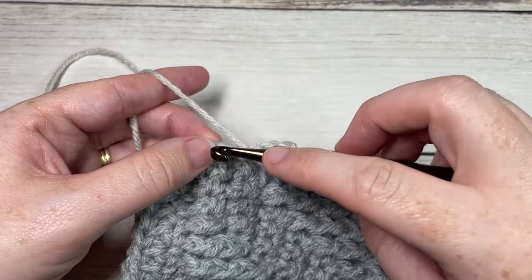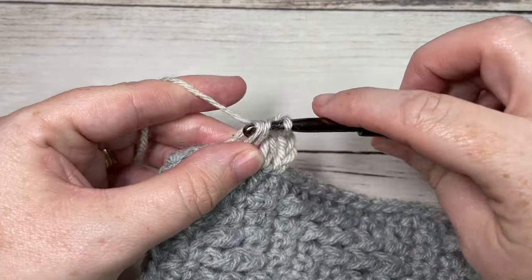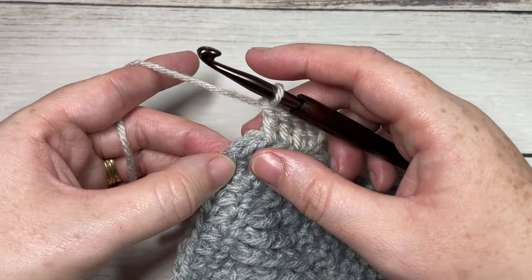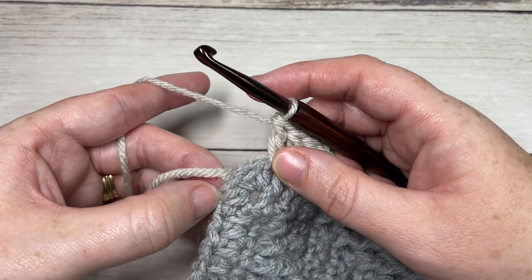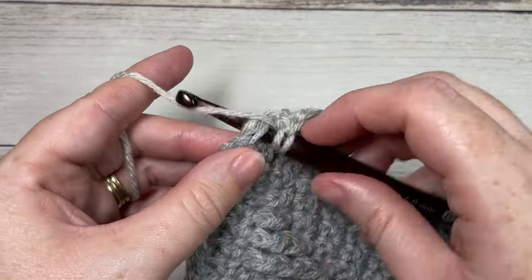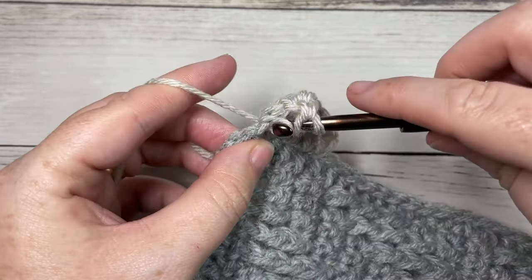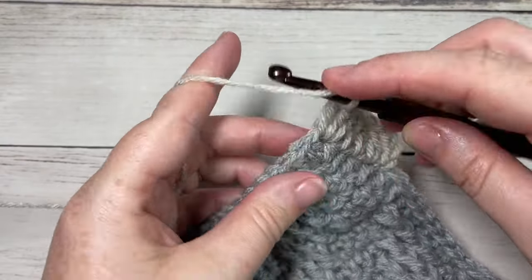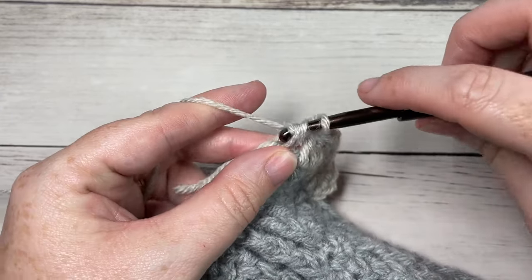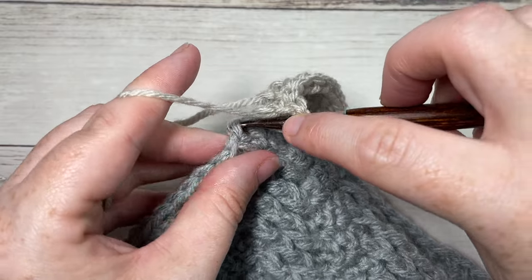Work a double crochet into each stitch all the way around the edging of your blanket. If your joining spaces are quite wide, you can also work a double crochet into those joined seams. When you come across to your corner stitch, work three double crochet stitches all into the same corner stitch. Then continue across working a double crochet into each stitch to your next corner, work three in the corner, and so forth all the way around. When you reach your first stitch, join with a slip stitch into the top of that starting chain three.